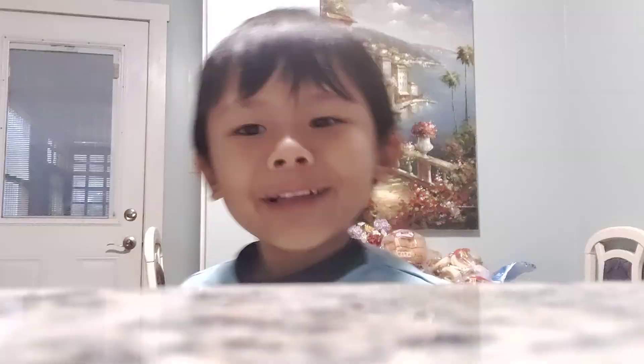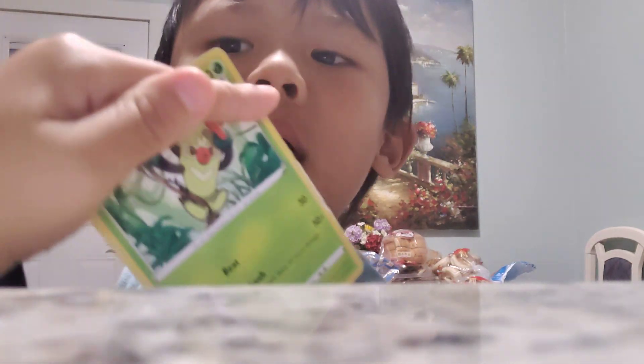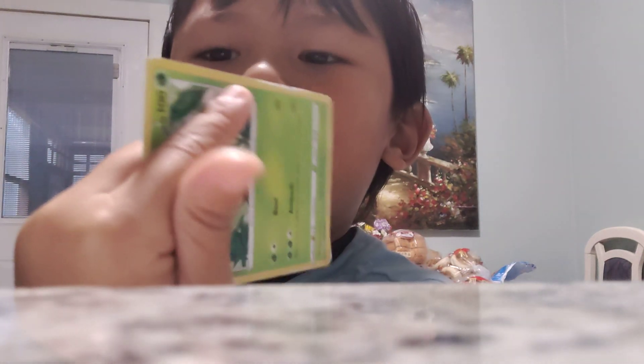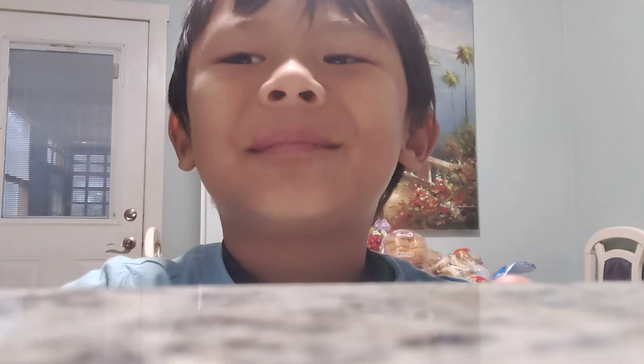Hey guys, today I'm going to show you how to throw a Pokemon card really good. So first, you do this, see? You do that. Then put your fingers, your other two fingers out. Then put your thumb right on any finger that you can do. Then you do this, like that. Alright guys, see you tomorrow, and I'll make another card video next time. Bye bye.